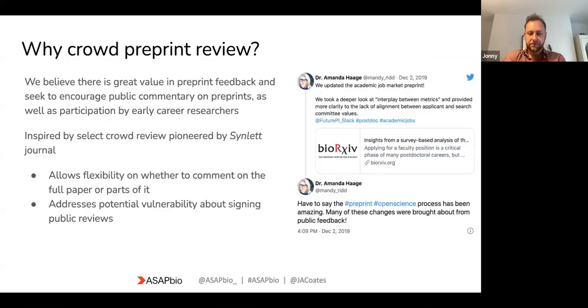So why do we do crowd preprint review? We obviously believe there's a big value in providing feedback on preprints. Not only does this speed up the whole process of getting feedback, but people who post preprints often cite early feedback as one of the main reasons they post a preprint to begin with. So it's an important part of the ecosystem. This crowd review idea was actually started by a journal.